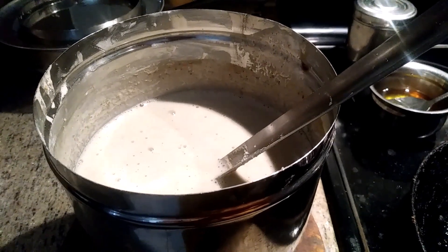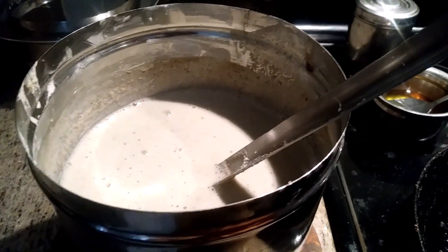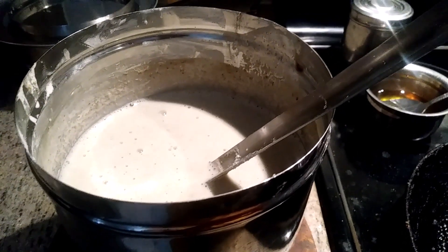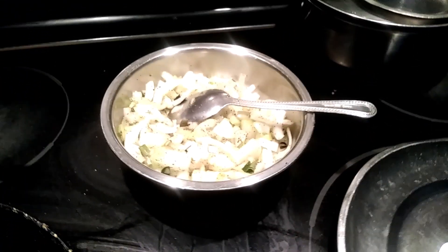Hi, good morning! Here are the ingredients: black lentil, red rice. I'm going to prepare a dosa out of it. This is onion dosa — today I'm going to make onion dosa. Here I have sliced two onions.